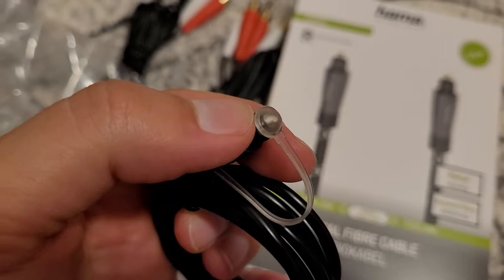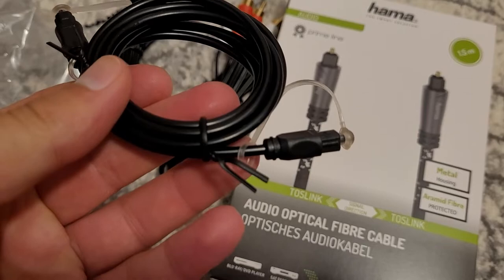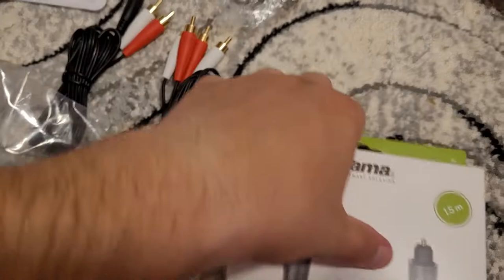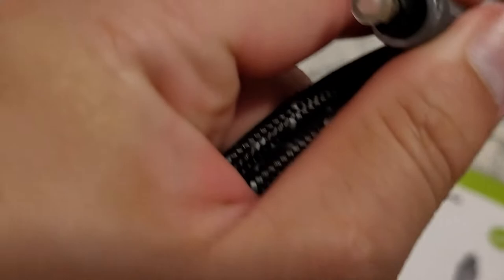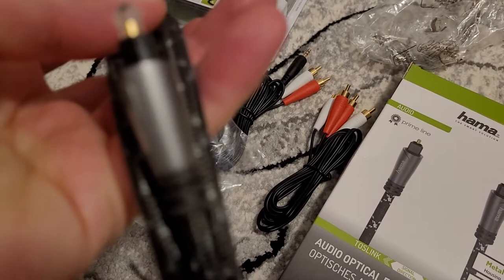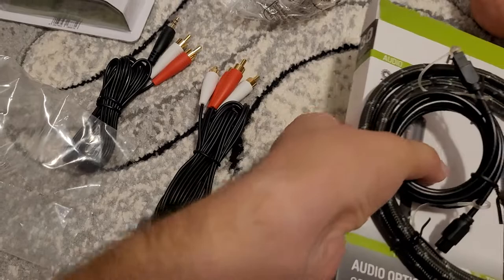And the other ones are from Hama. It's good that they have this protection at the top here. I don't know if the Hama has this, but we will see now. It will do the job, but it's not very well packaged. And we also have here the Hama ones. It seems that the Hama ones also have some protection at the top, which is good. Anyway, it's way better than what we have provided in the box.